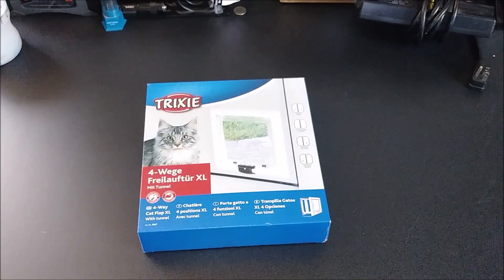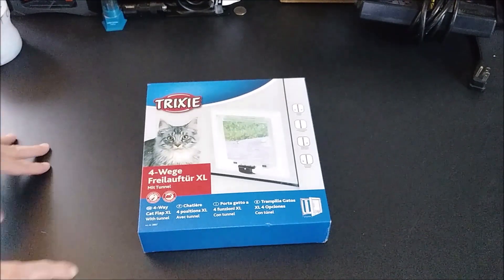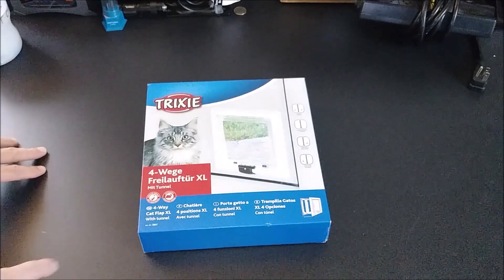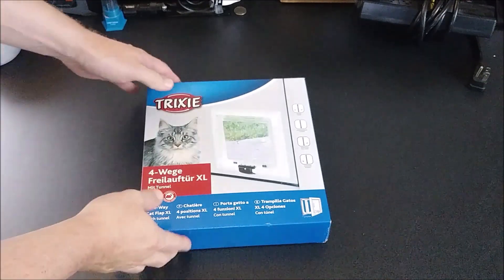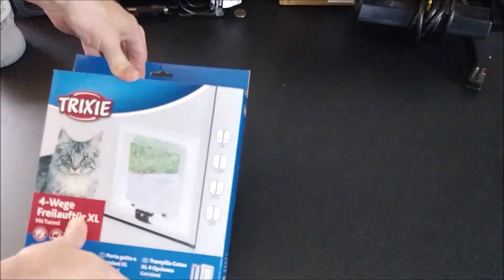Hey, this is Rick and welcome back to another product unboxing, partial review, and instructional install. This is going to be installed on the new cat box enclosure that I'm in the process of putting together. This door is going to go in there, so I thought I'd do an unboxing to show you what it's like.